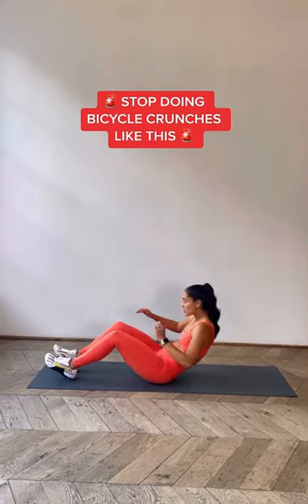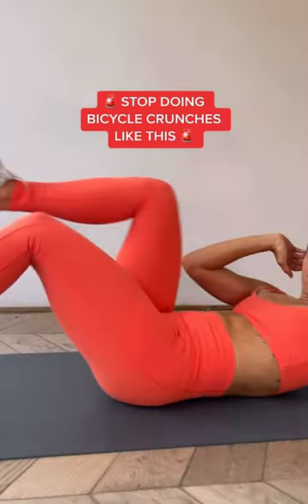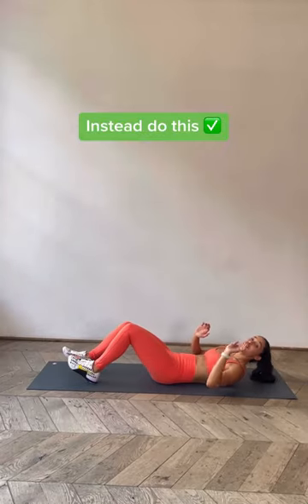Stop doing your bicycle crunches like this. Instead, do this.